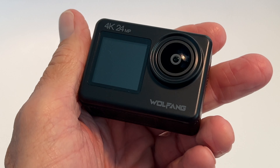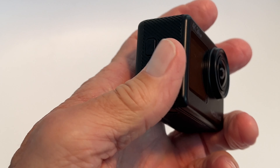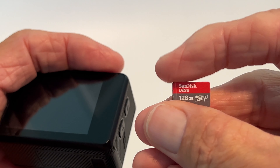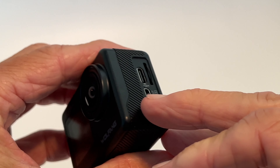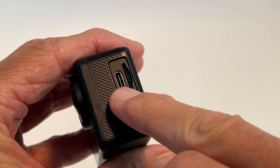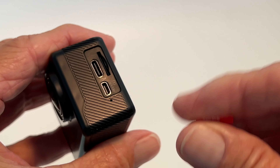This is the Wolfang GA200, a 4K camera. I'm going to show you how to insert a micro SD card into the camera. Go to the side closest to the lens and you'll notice there's an HDMI port, a USB-C port, and that is your micro SD card port right there.